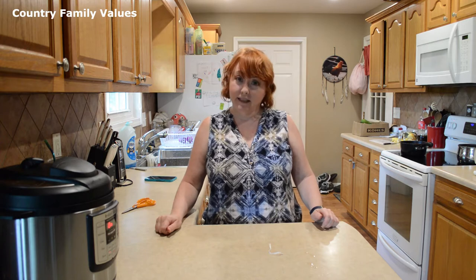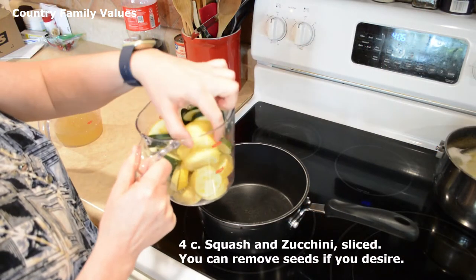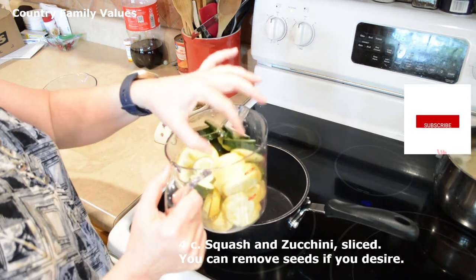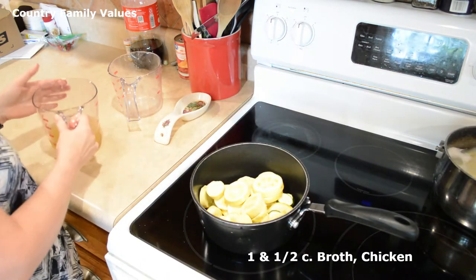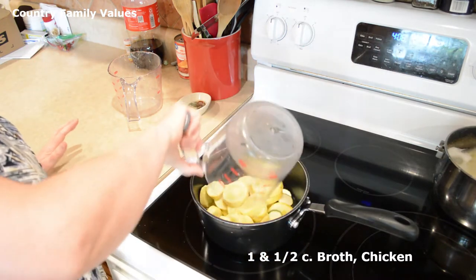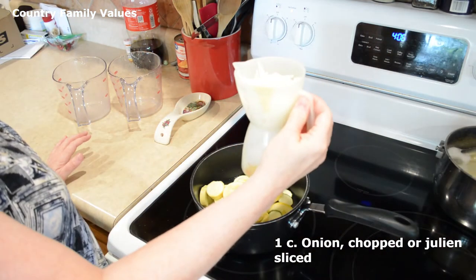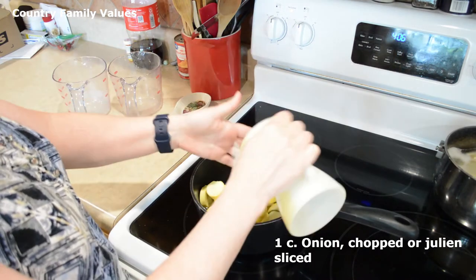So let's get started. Here I have about four squash just sliced up and one small zucchini. This is about a cup and a half of chicken broth. And this is about half of a medium onion — it made about a cup. I've got it sliced julienne.